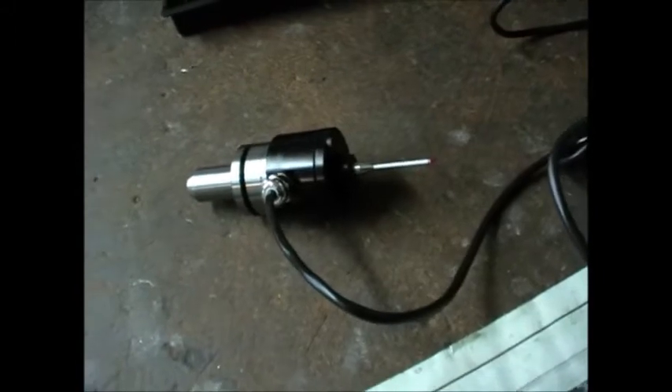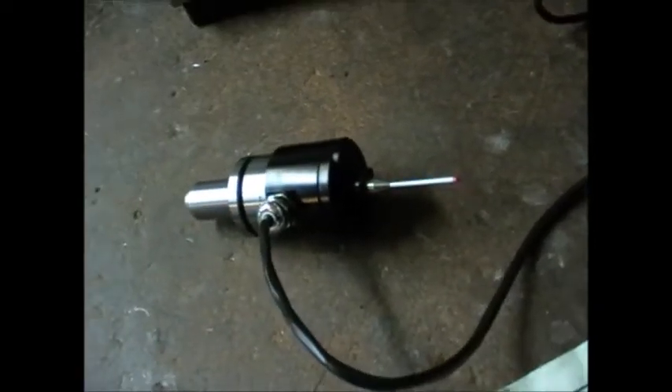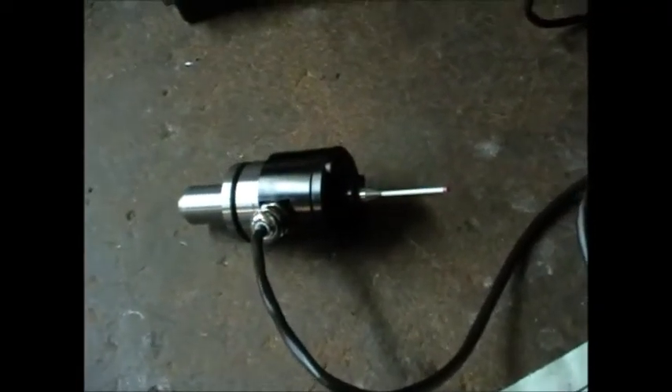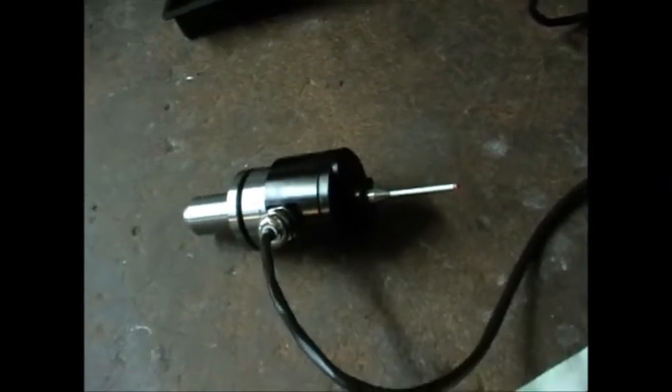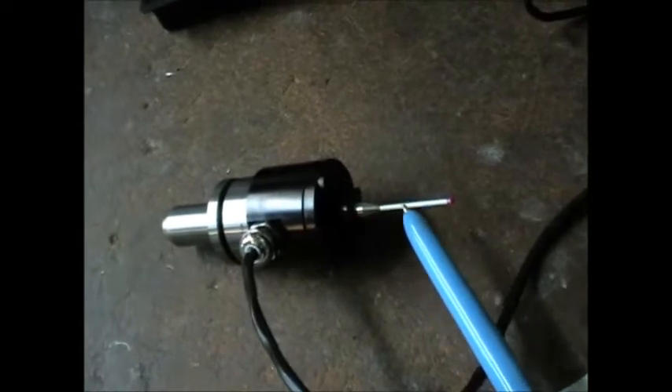If you look at my YouTube channel Thread Express you'll see a series of about seven videos investigating this probe. It's actually this particular version, the Tormach passive probe, and a really useful device, but there is a problem with it. The stylus — the two millimeter ceramic stylus — is too flexible.